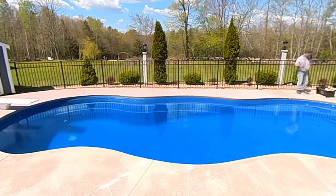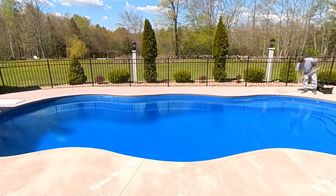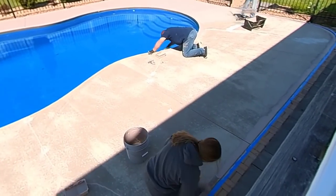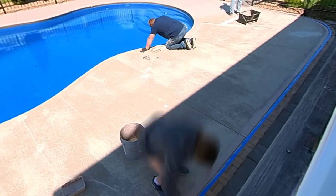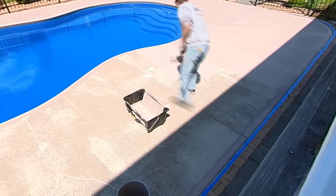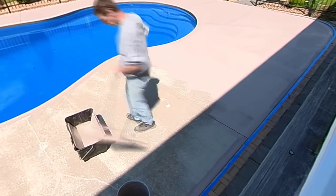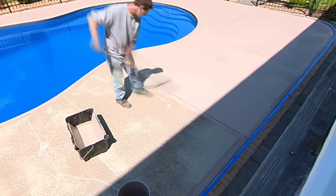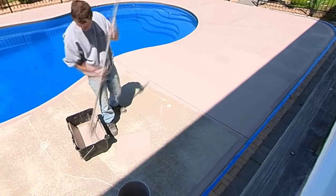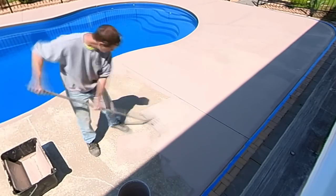It rolls on really nicely. The first coat goes on at about 100 square feet per gallon, but the second coat spreads much farther. With two or three people working, this was almost 900 square feet and it took the three of us about 30 minutes to coat it. It dries really fast — we gave it about 15 to 20 minutes between coats before putting the second coat on.